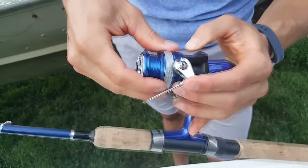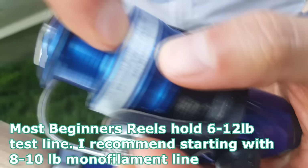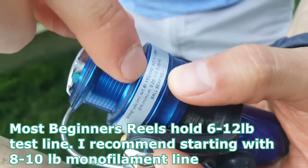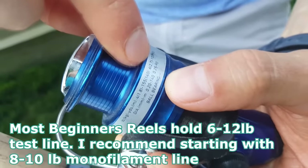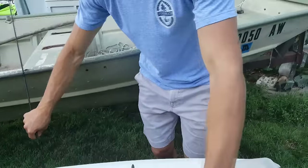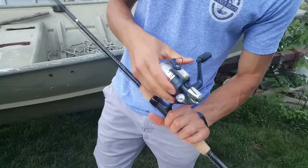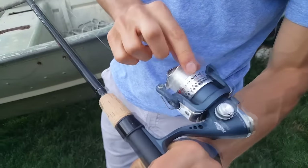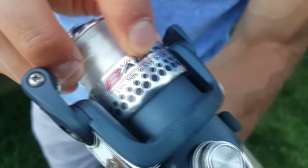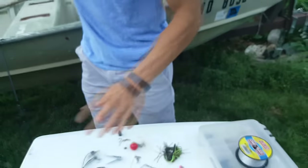The first thing you want to do when you have your pole is look on the side and see where it says the pound test line you should use and how much string to put on it. Here we should use four-pound at 155 meters or six-pound at 100 yards. For other poles — like a light action freshwater rod — you can use six-pound test at 135 yards or eight-pound test at 120 yards.